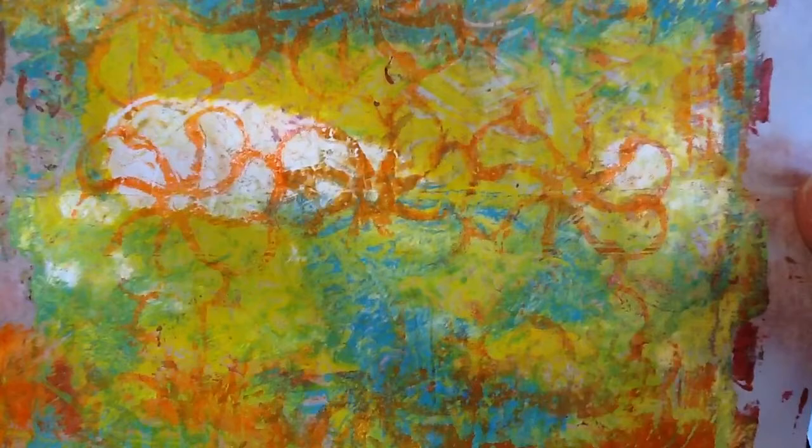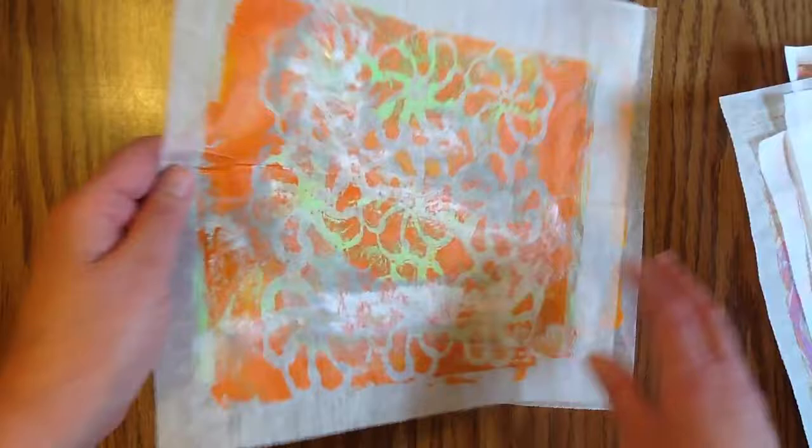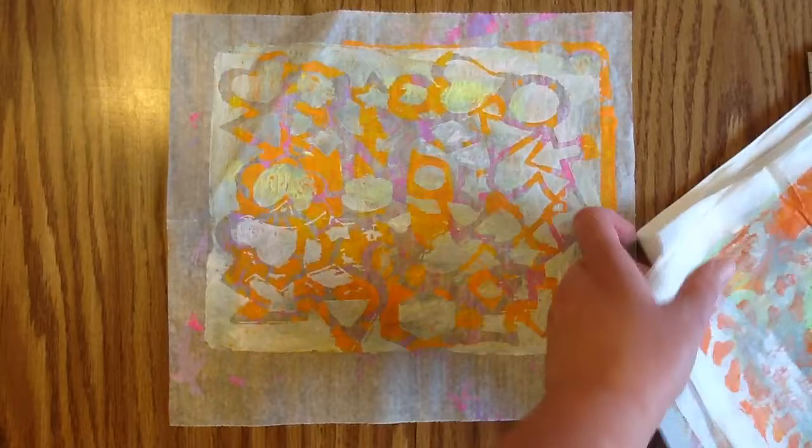Here's another one. I try to do different colors, because I'll use these on some of my mixed media pages, or I'll share some in swaps. Not everybody has a jelly plate, and some people really enjoy getting the different prints that different people make.